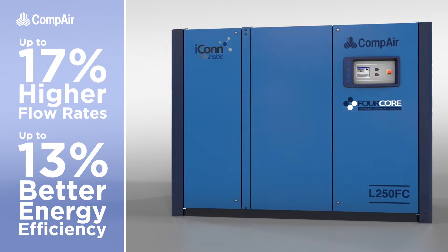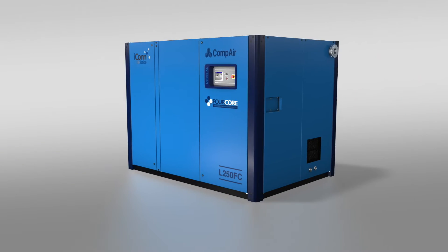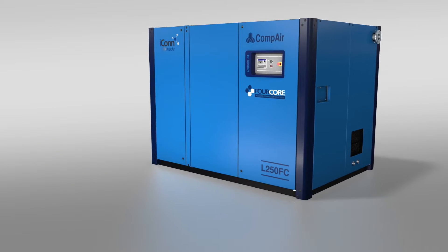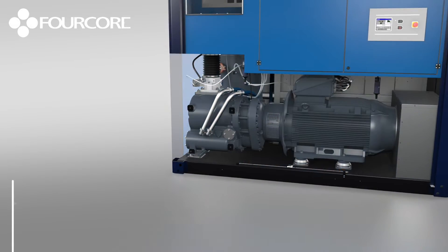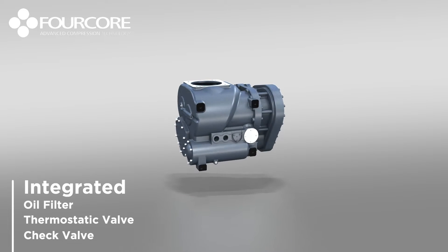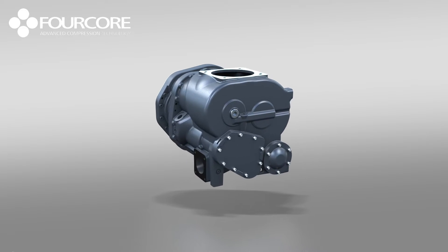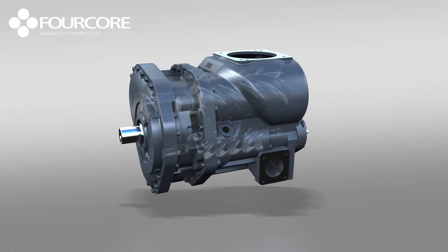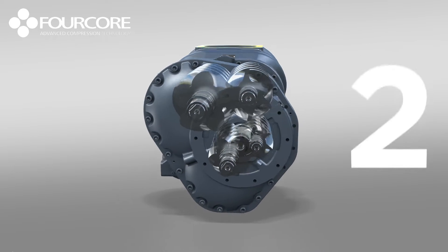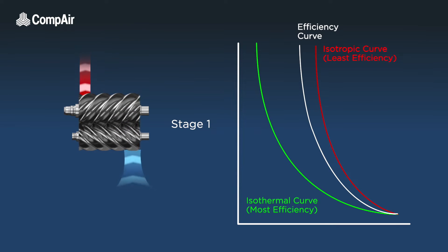Significant reductions to both energy costs and environmental impact over the compressor's lifetime. The 4-core range is designed and manufactured at Compair's center of excellence in Germany. The secret to their remarkable efficiency and compact design is its patented and revolutionary 4-core air end technology, with oil filter, thermostatic and check valves all integrated within the body. This semi-integrated unit looks like any standard single-stage air end, however its looks are deceiving — hiding within the 4-core's compact frame are actually two compression stages.